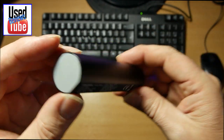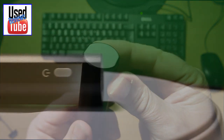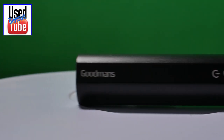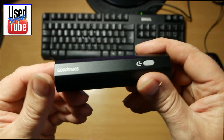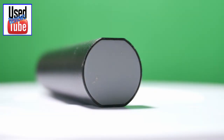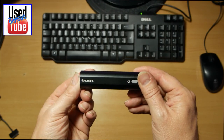Obviously, without being able to dismantle it — there are no screws on the device — so it doesn't look like we can unscrew it to replace the battery. I believe you're going to have to destroy the end if you want to be able to change the battery in this one.